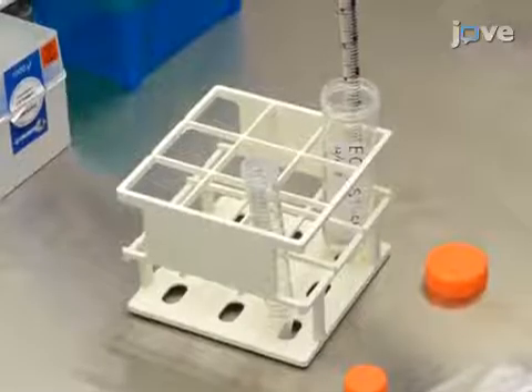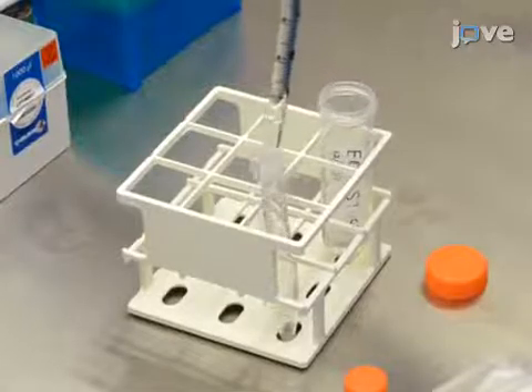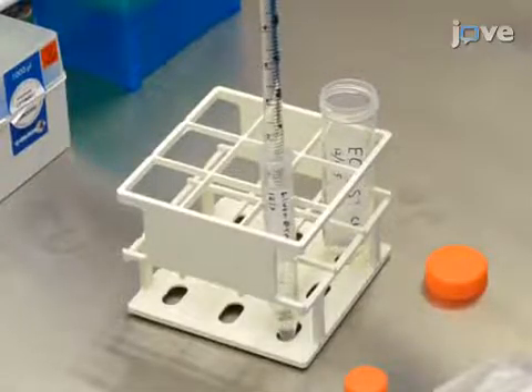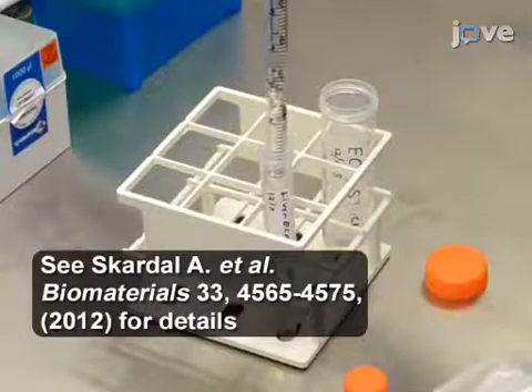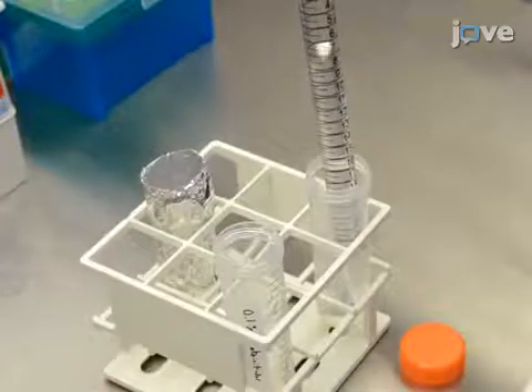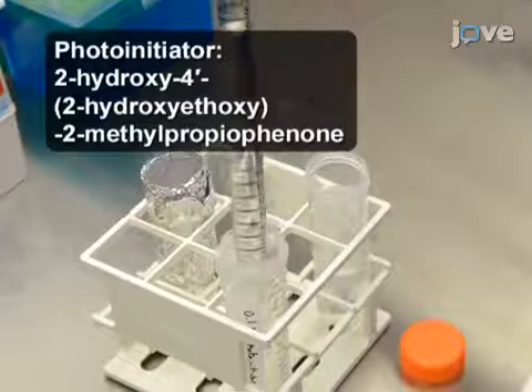To begin, prepare a tissue-specific extracellular matrix digest to be used in the hydrogel formulation as described elsewhere. Then, dissolve a photo-initiator in water at a weight per volume ratio of 0.1%.